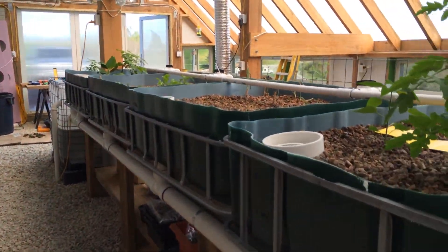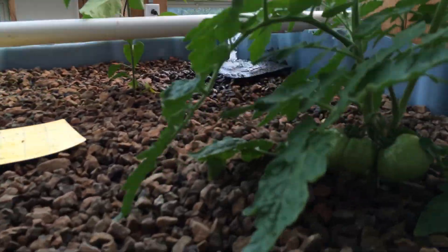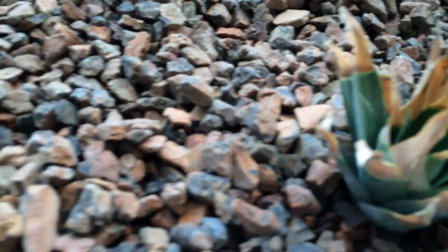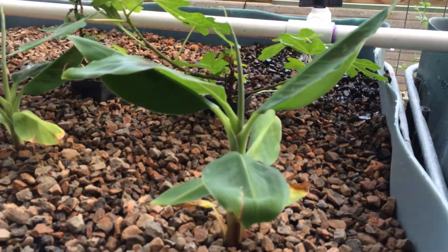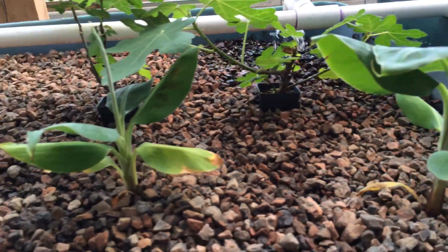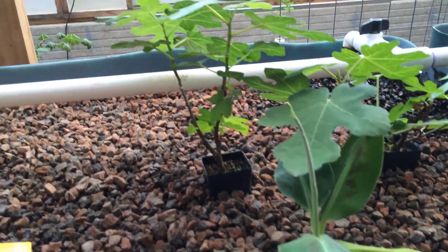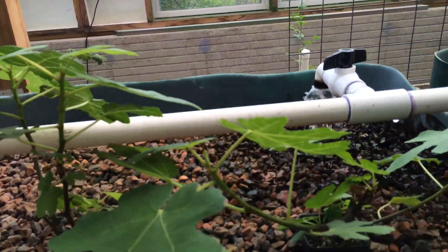Hopefully it stays comfortable in here year-round. Got some tomatoes. Pineapples I just planted a couple weeks ago — not really turning up yet. Got some marigolds and some lettuce that I seeded. My banana plants are starting to unravel their first new leaf. My figs are doing pretty good — about twice as big as when I bought them.